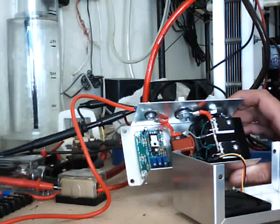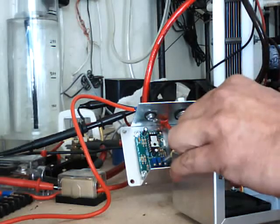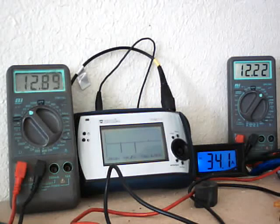The main one you're going to mess with is going to be your current limiting, which is the center one here. I'm going to turn the camera over so you can see the voltmeter and ampmeter. Basically, the first meter there is your voltage input, and the other meter on the right-hand side is your output voltage. The bottom meter is your amperage. We're going to turn this down a little bit until you start seeing the amperage go down.